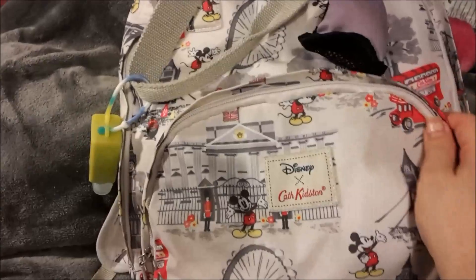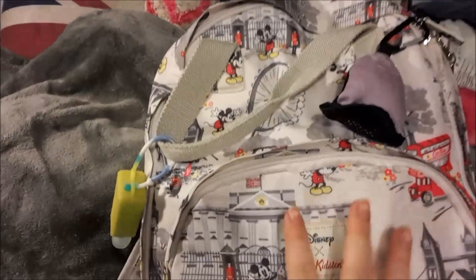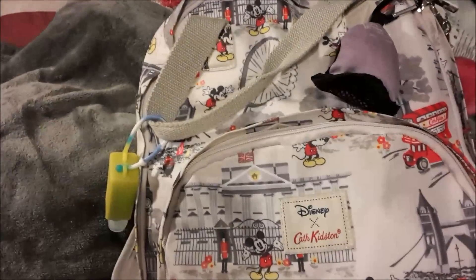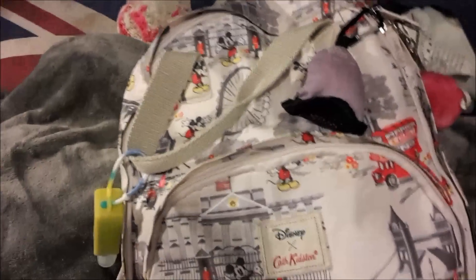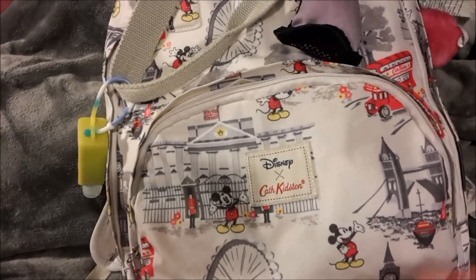So this is my bag, although I might change to the Cath Kidston train bag because that would match the other bag. They're the same exact size so everything will still fit. But this is the Mickey in London bag — Disney by Cath Kidston — it's just like their standard size rucksack.